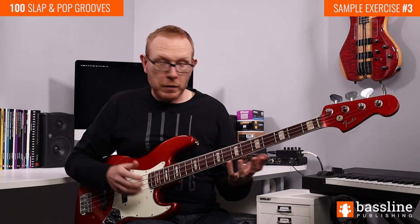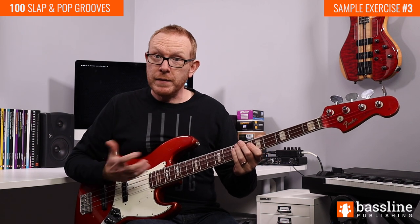Between the combination of those three notes we imply an E minor chord. We've got the G which is the minor third, the D which is the minor seventh, and of course the open E is our root note.